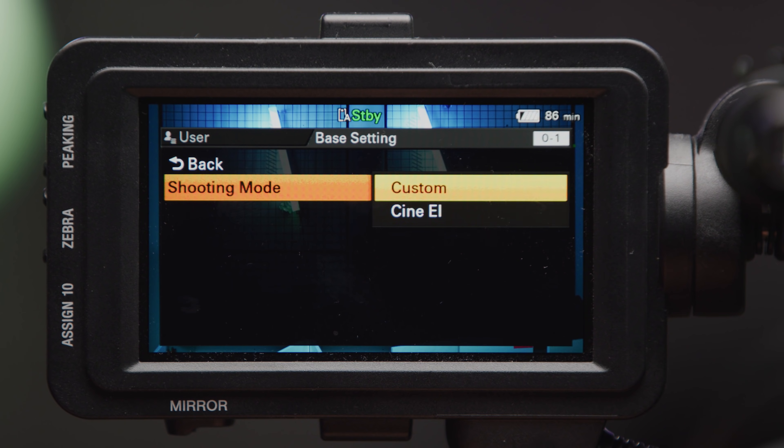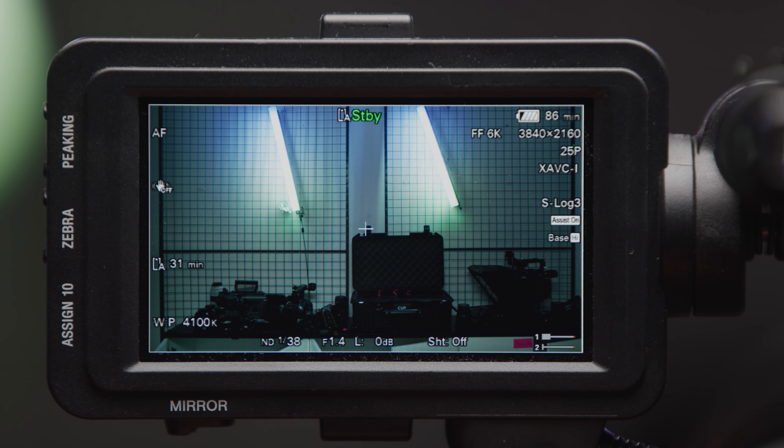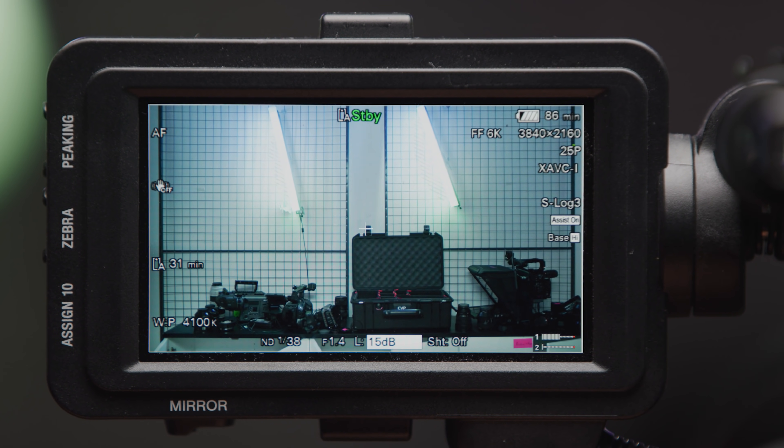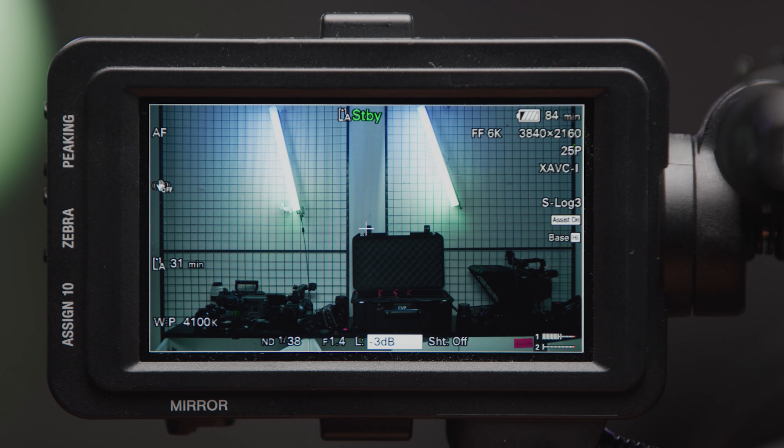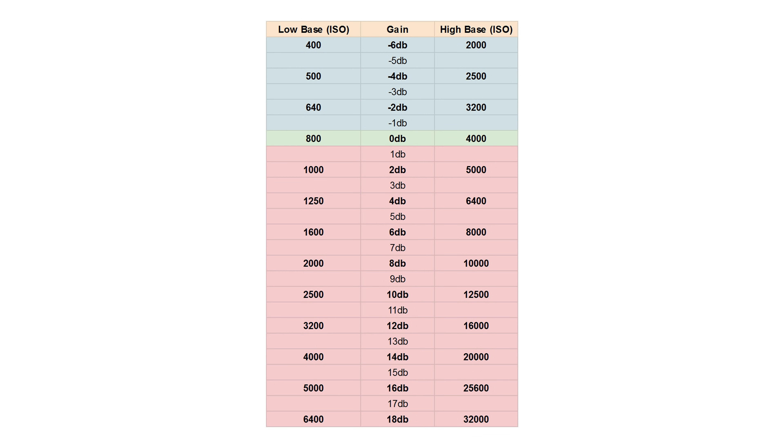During Asa Chapman's fantastic talk at Vocas, he mentioned something interesting — using gain instead of ISO when in custom mode. This is because in custom mode, the gamma curve dictates the base sensitivity, whereas in Cine EI it's always 800 and 4000 as you can't change the gamma. If you switch between different gammas in custom, the lowest ISO value at the bottom of the monitor is your base in that gamma. Because this changes depending on the high or low base and the gamma curve you're using, there are a lot of combinations to remember, and you may be better off shooting with dB instead of ISO so you always understand how close you are to your base. Your base would be 0 dB — your optimal settings for noise performance. Each addition of 6 dB doubles your noise, and the stops in gain mode are also smaller than the third-stop increments in ISO.